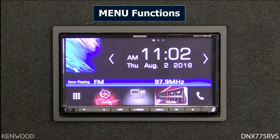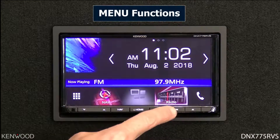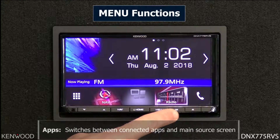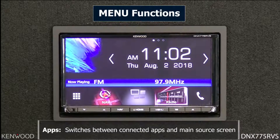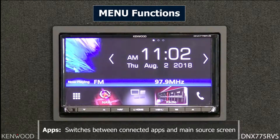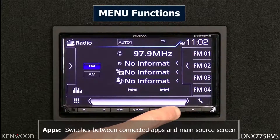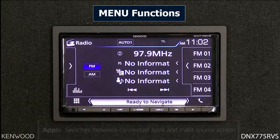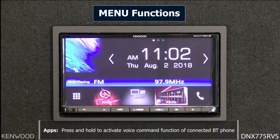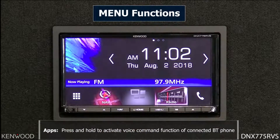Selecting the bottom section cancels back out. Next to the menu button is the app control button. When you have a connected Android or iOS device for Apple CarPlay, Android Auto, or Kenwood WebLink, this button switches between the app store screen and the screen you were on previously. When a Bluetooth phone is connected, you can press and hold this button to activate voice command.